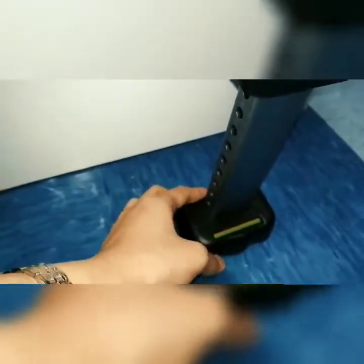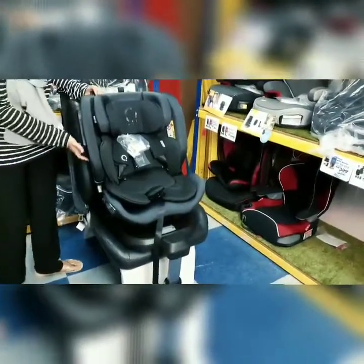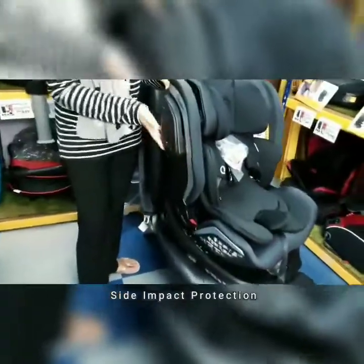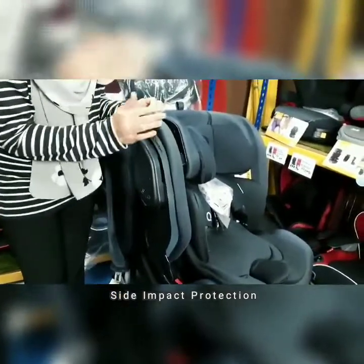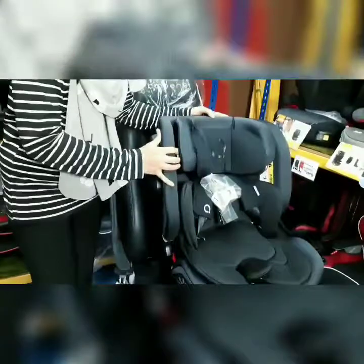Lepas tu, kita ada support leg. Korang kena letak dekat tapak kereta korang. Korang boleh tengok warna merah tadi akan bertukar kepada warna hijau juga, bermakna dia dah cengkam kuat pada tapak kereta. Ini adalah side impact protection di mana ada dekat semua kasik — ada dekat sebelah kiri dan juga sebelah kanan.